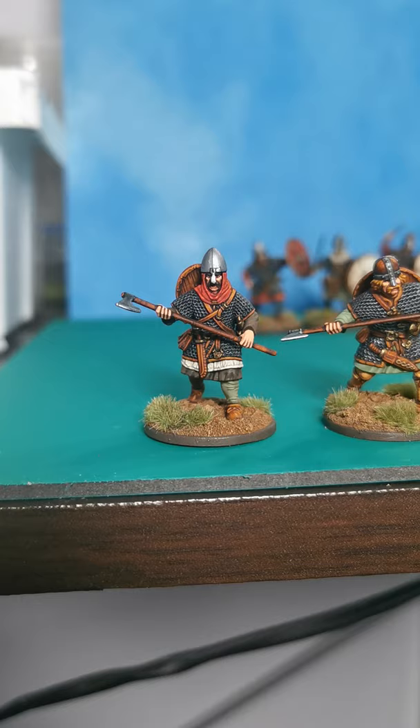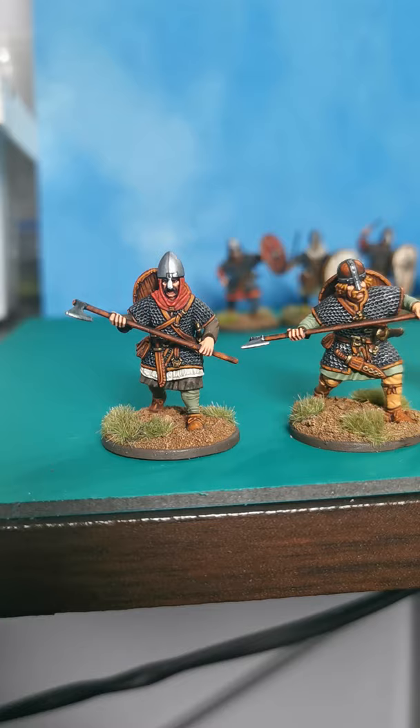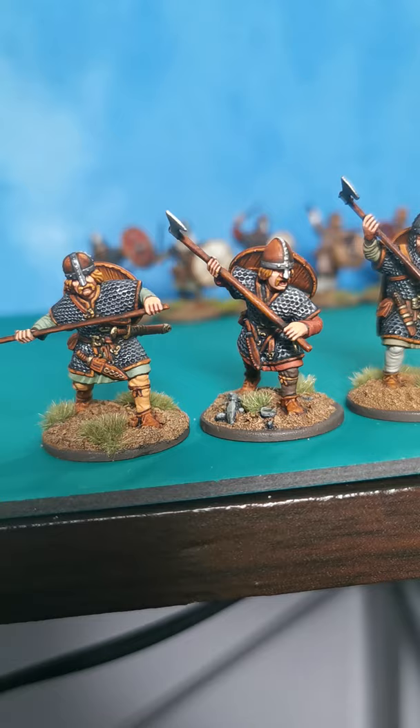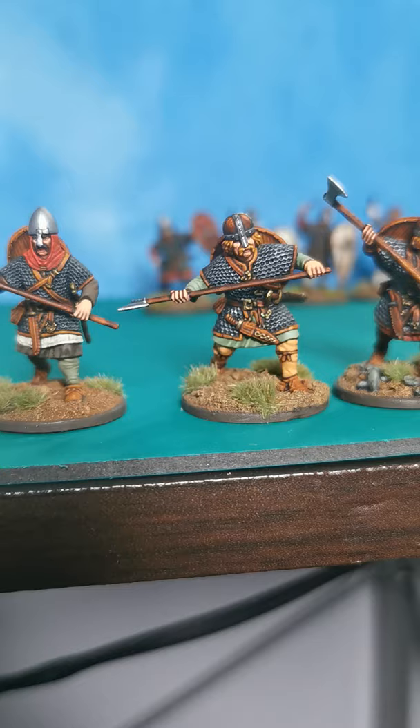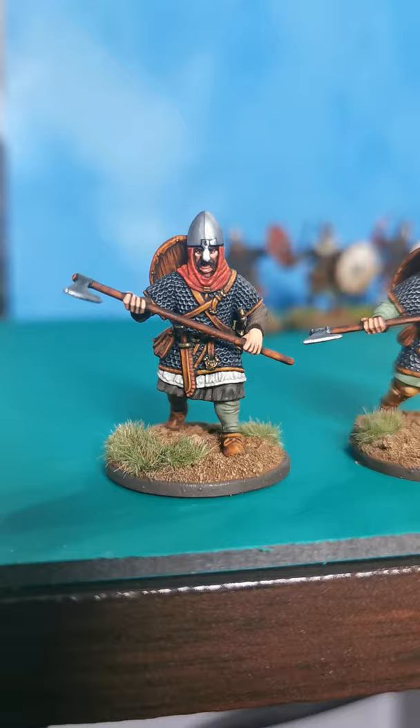Hi guys, this is just a quick video to show you my latest drop of painting that I've done. These are house tiles from Victrix Limited — just got these back, they've taken some photographs for their website, so I thought I'd give you a quick little spin round so you can have a look at them as well. Nice figures.